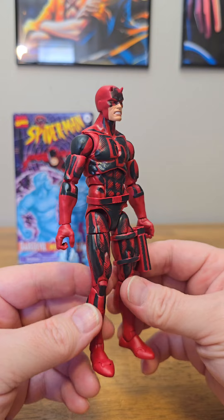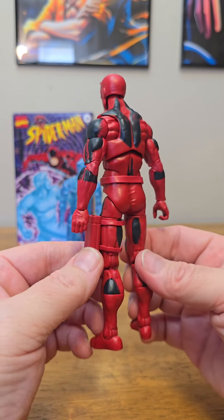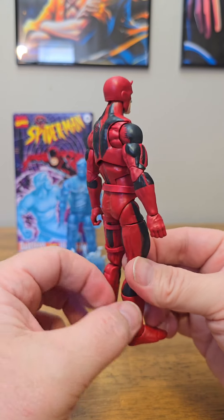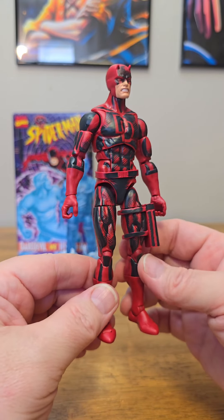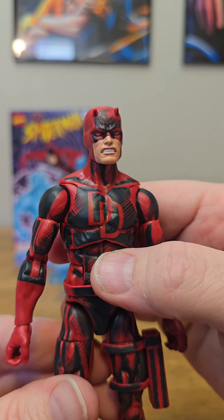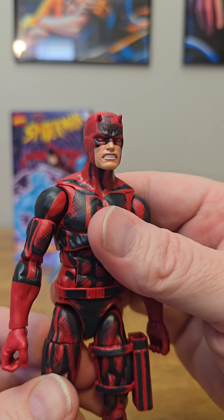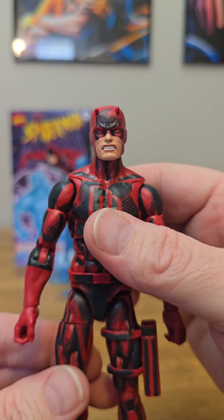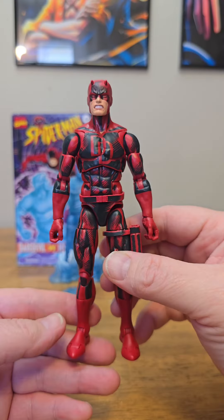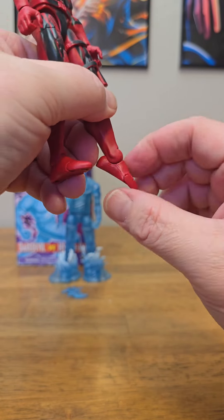Let's take a look at the actual Daredevil figure now. I am loving the paint app on this figure — look at all the little lines and little accents amongst the black. That is just so cool. They even painted him on the back. Would have been nice if they hit the back of his head on the sides maybe, but they didn't. Still overall, this is a very beautiful looking figure as far as paint app goes. Taking a closer look at the head sculpt — I'm loving that facial expression, he looks so angry. There's a little bit of black paint running off the mask right there, but not a huge issue. Pretty nice looking head sculpt for Daredevil.